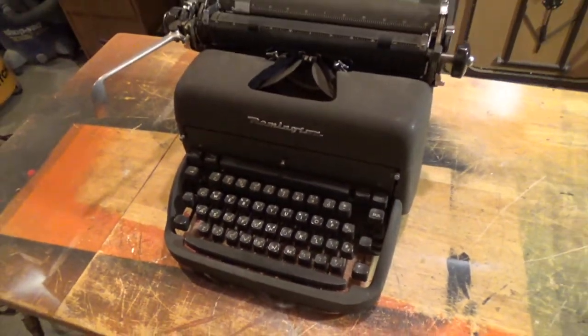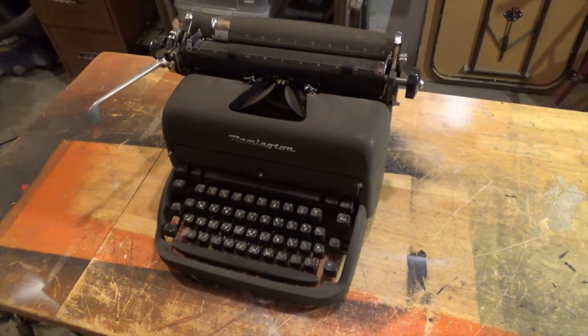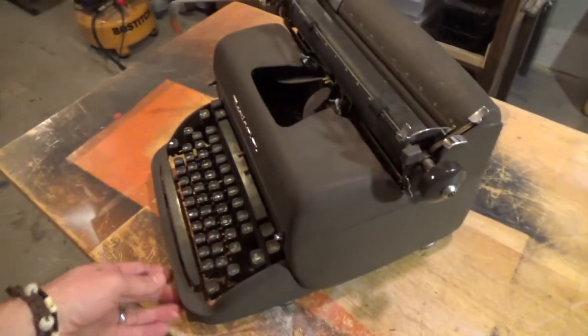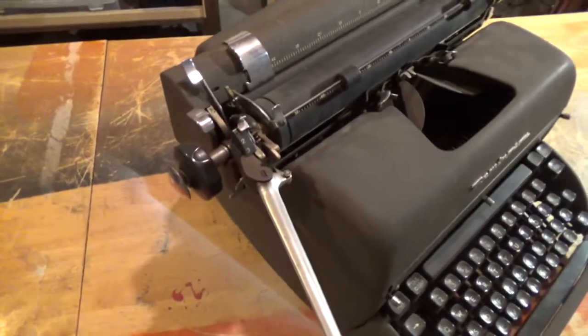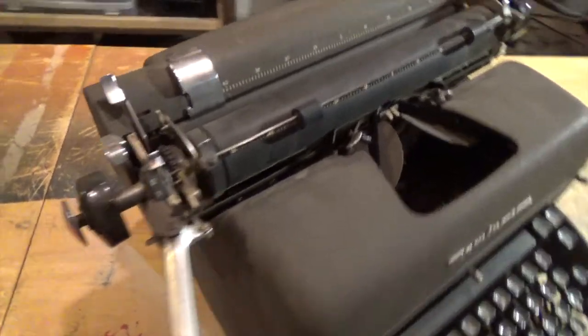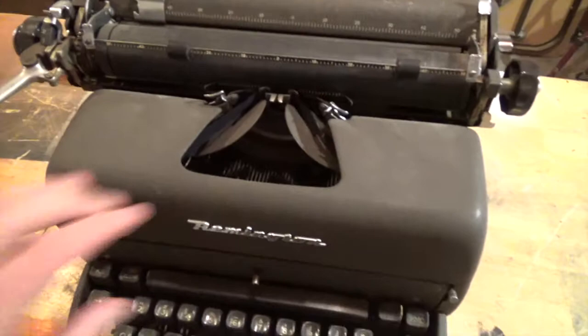Remington was actually one of the first companies to use the QWERTY keyboard on their typewriters. You can see the basic, gunmetal, utilitarian color here.